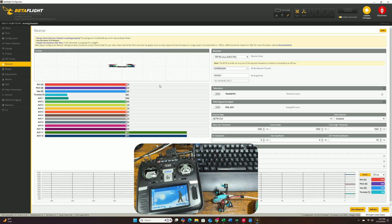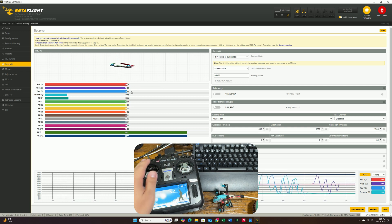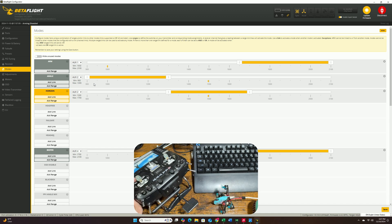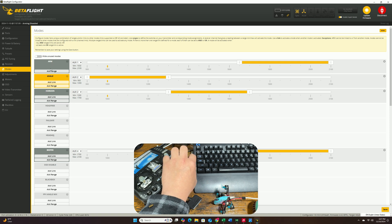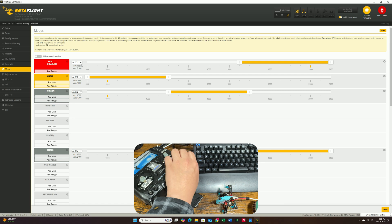Back on the computer, go to the Receiver tab and confirm you can see stick inputs — that's the first indication that binding worked. Next, go to the Modes tab. As with my regular bind-and-fly whoop videos, there's not a lot you need to do to get the drone working. Just make sure your switches are set up correctly. For the arm switch, the default is Aux 1. To change it, put it on auto, flip your desired switch, and it will assign automatically. You can see on screen that it switches to Aux 1 — make sure the yellow dot hits the yellow bars and you're good.